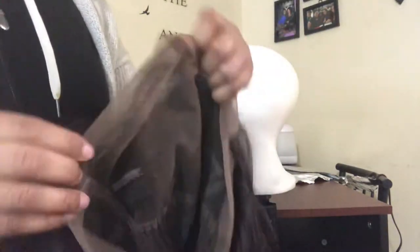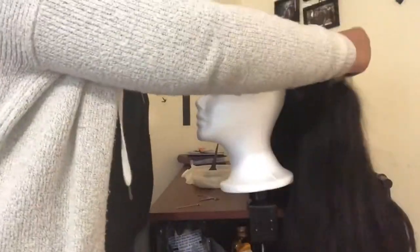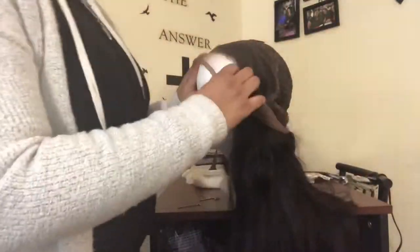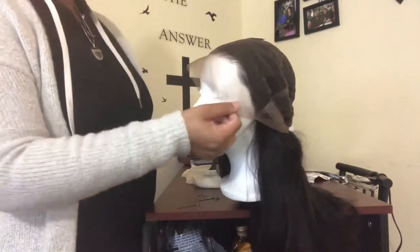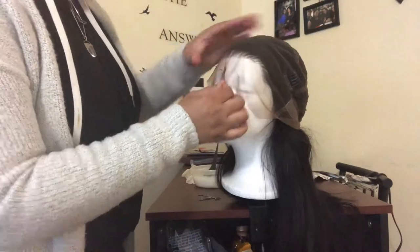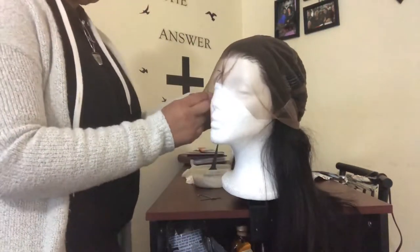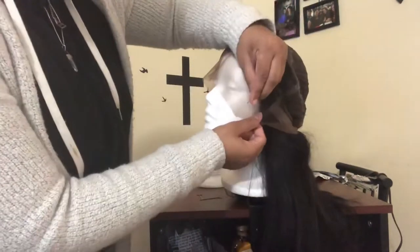Now personally I cut the combs out because I do not use them at all. So now we're gonna go ahead and turn our wig inside out so we can start the bleach process. Here I am removing the excess hair out of the way and I am going to start pinning down my wig to my head. Also off-camera I went ahead and mixed together my bleach powder and my developer.